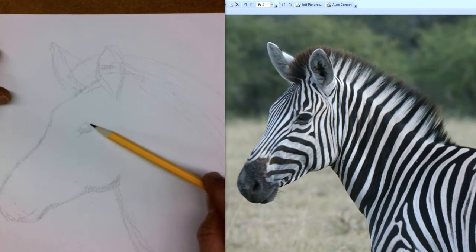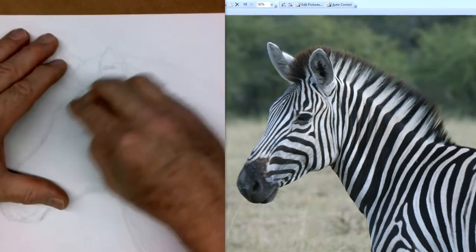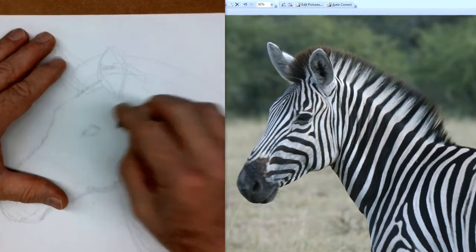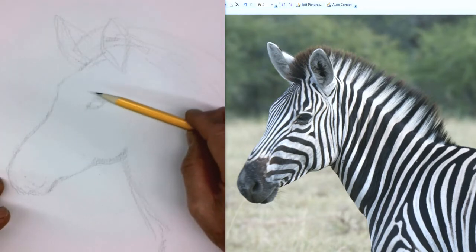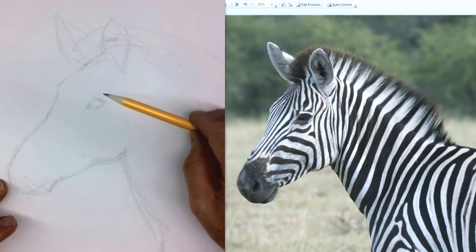When you look at your initial drawing, say to yourself: is something wrong here? If it feels wrong, it probably is. Analyze it — is there more or less space, is the eye in the wrong place? Then just fix it, whatever feels wrong. Nothing is going to be perfect. So this eye is in the wrong place for me — I've got to move it over and then erase it. Draw it right first, then erase it, because if you erase it first you'll lose your point of reference.